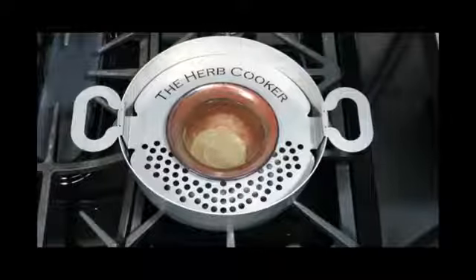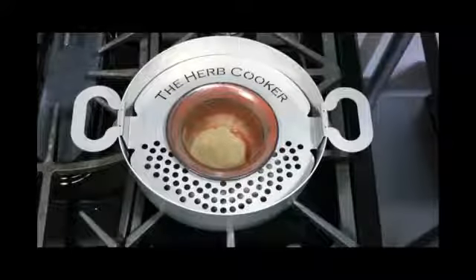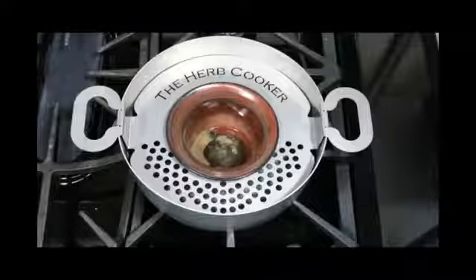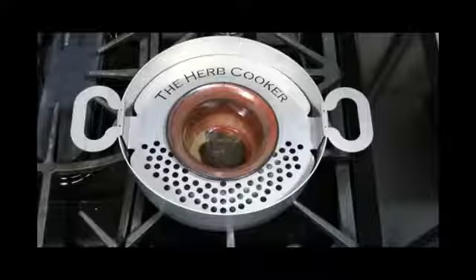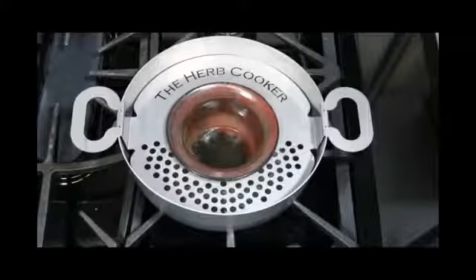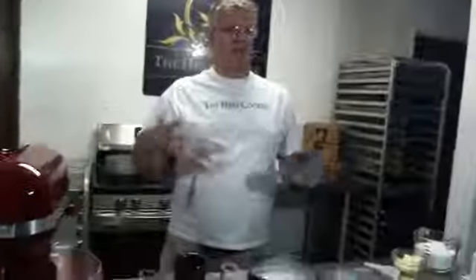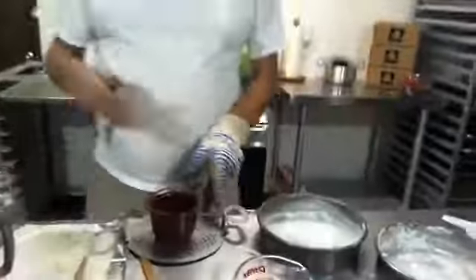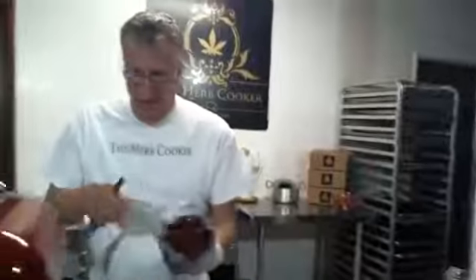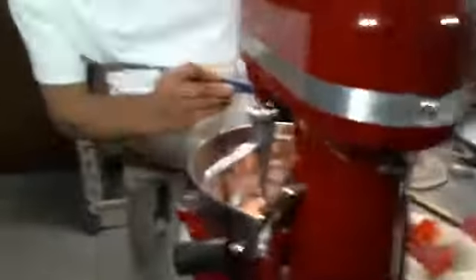It doesn't alter the taste of what you're eating. Because it doesn't alter the taste, we highly recommend you keep your edibles out of the reach of children and pets. I'm going to go ahead and shut my infusion off. Let me bring this over so everybody can see what it looks like. Here's a 30-second time lapse showing exactly what the activated hash looks like. This is what you do when you take a lighter and put it to a joint — you're activating the THC with heat. We've activated our THC with heat and now it's ready for any food.